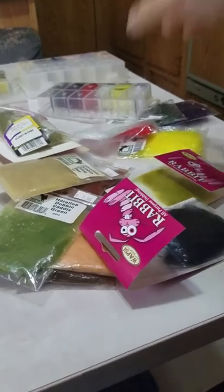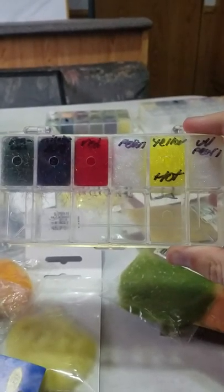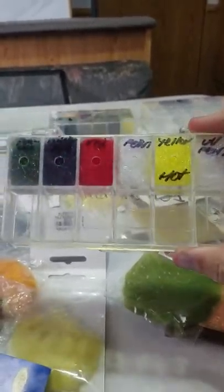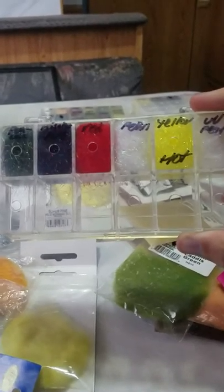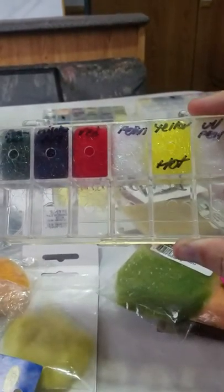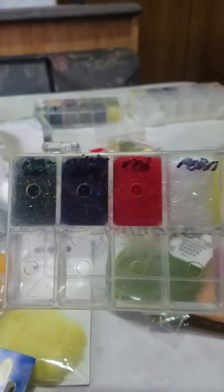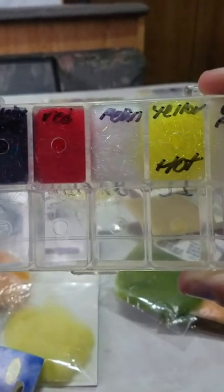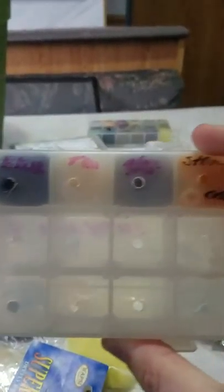I also have dubbing dispensers. This one has a bunch of ice dubbing — I bought an empty dispenser and filled it myself. I like using these when I'm on the go instead of carrying bags around. Some colors I have for ice dubbing: peacock, midnight fire, red pearl, yellow hot, and UV pearl — all great colors for ice dubbing.